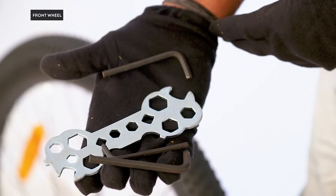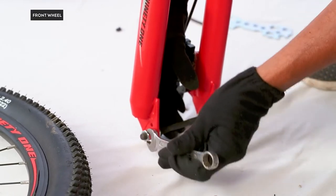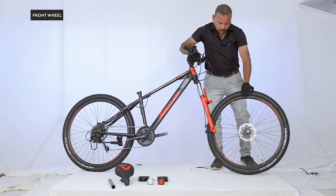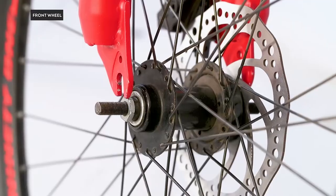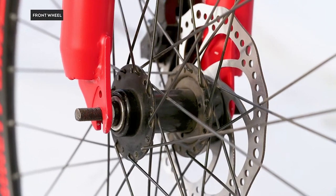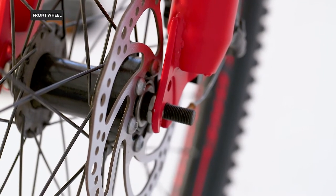Front wheel installation: you will just need the all-size key or spanner. Remove the axle nuts and washer from the front axle. Ensure that the tire orientation matches that of the rear wheel. Make sure there is enough space for the dropout to rest on the axle. Lower the fork onto the wheel axle, ensuring it rests on both sides and that the rotor of the disc brake fits into the gap of the brake pads.